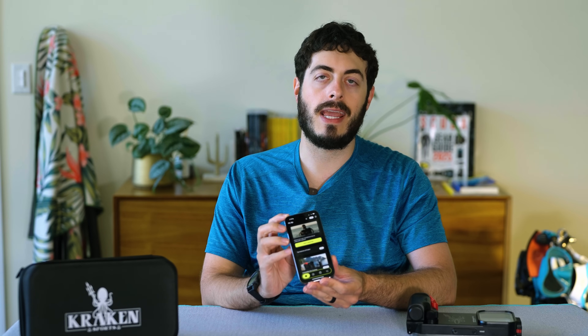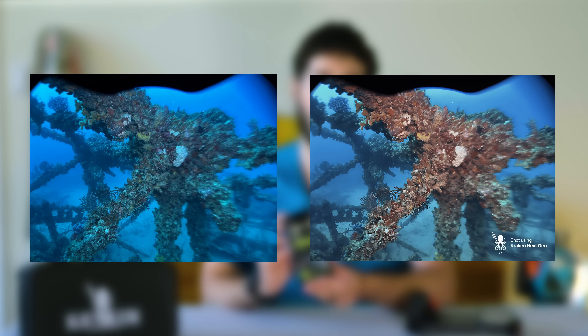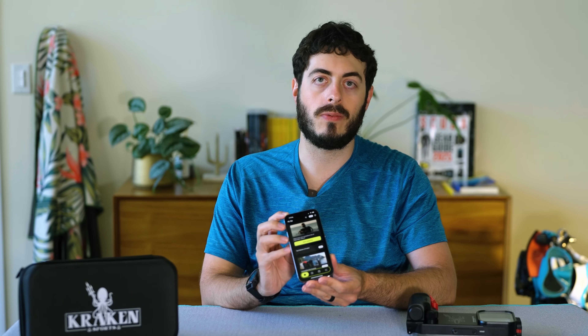In our experience, the AI editing tools do a pretty good job of accurately depicting color in images that are properly exposed, whether using artificial or natural light.